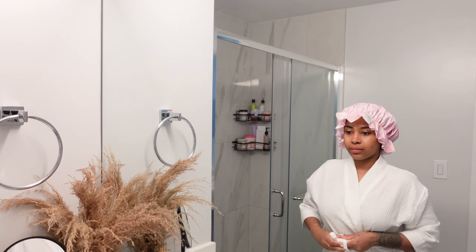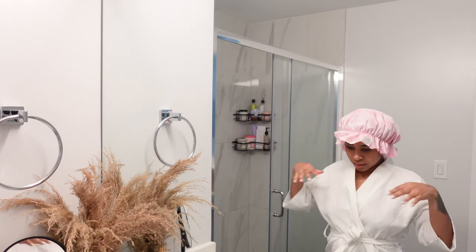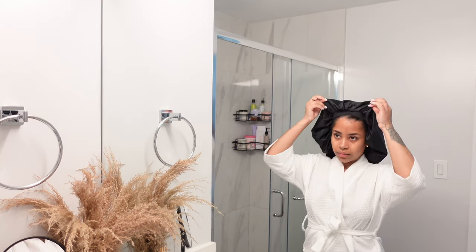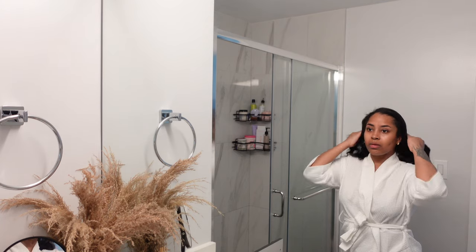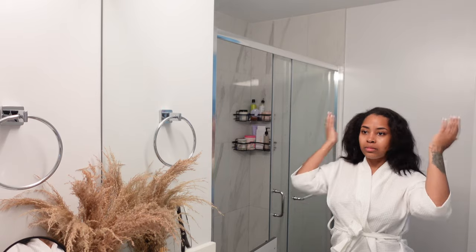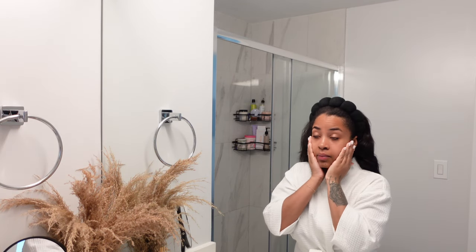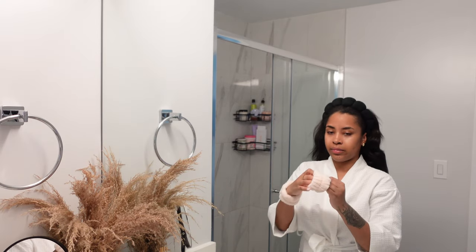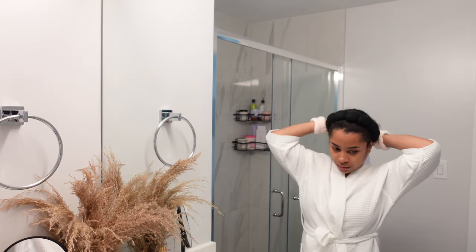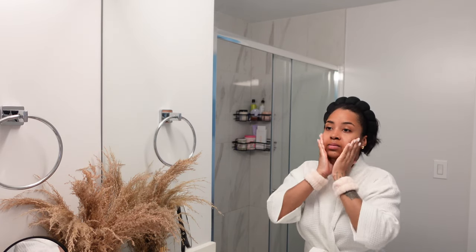Now that we're all done with the shower, we're going to go into the skincare. I did my hair last night and it poofed out when I was in the shower, so we're just going to throw that little headband on and call it a day. I also got these little wristlets from Amazon so that the water doesn't drip down my arms — I completely do not like that at all.